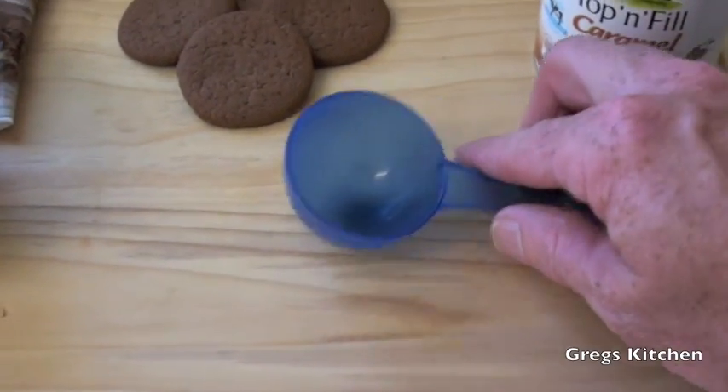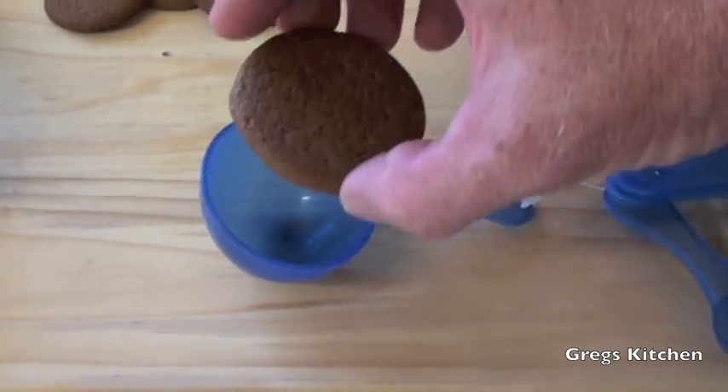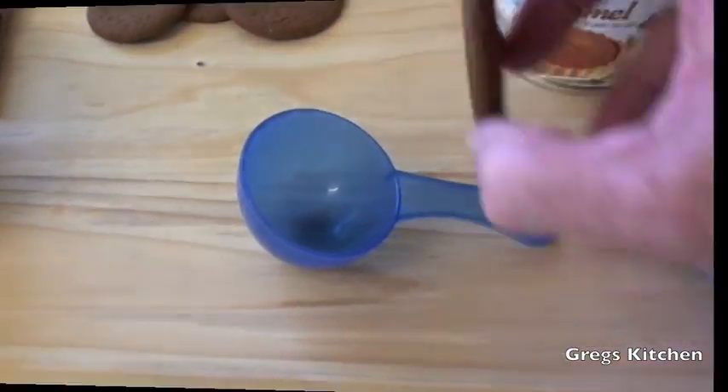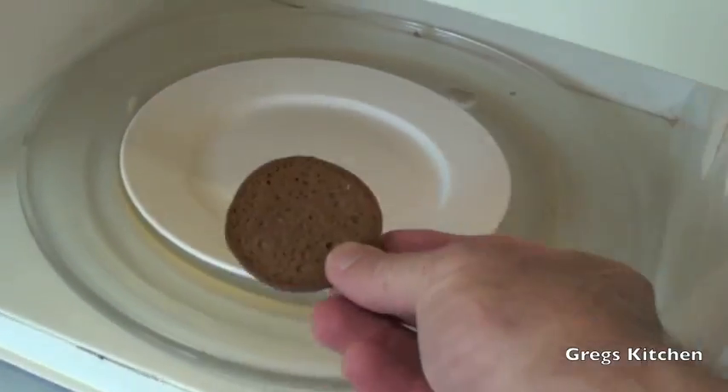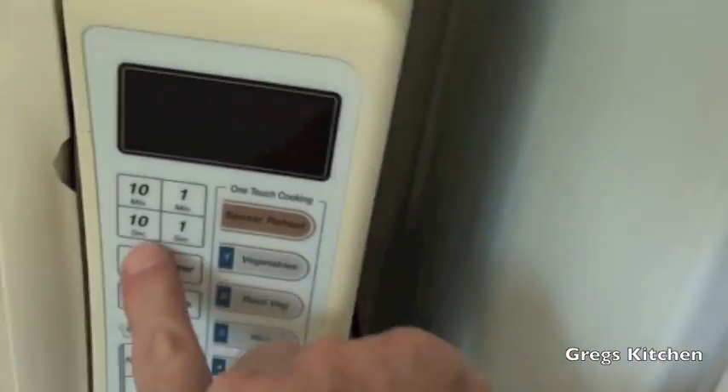Now unfortunately I don't have a little tiny cupcake baking tray, because if I did it would make this job a whole lot easier and faster. But because I don't, I'm going to have to improvise and make them one by one. So what I'm going to do is use this measurer — you want it to be smaller than the actual biscuit that's going to go in the top. I'm going to put the cookie in the microwave for 20 seconds.